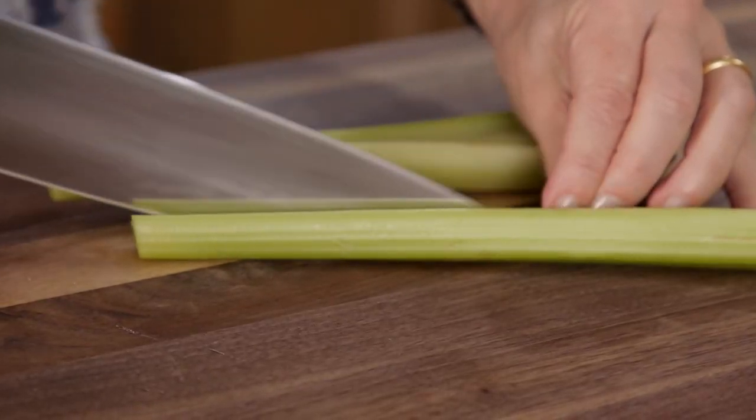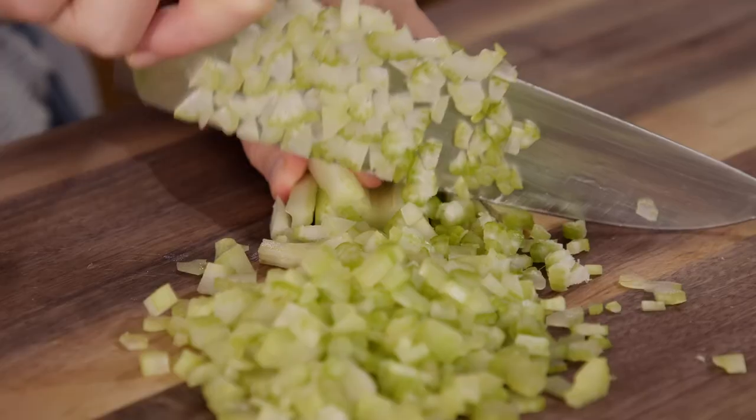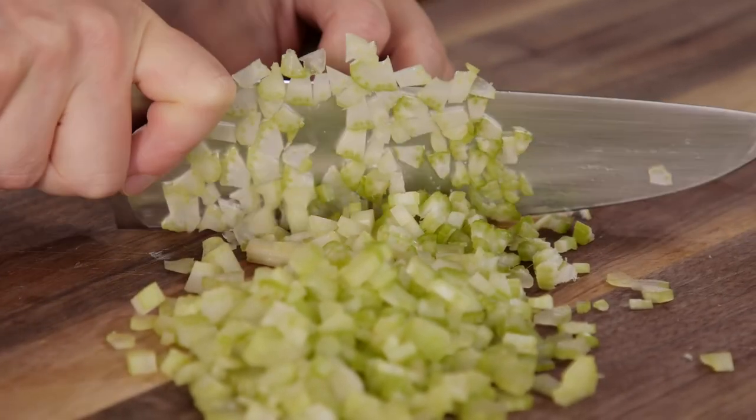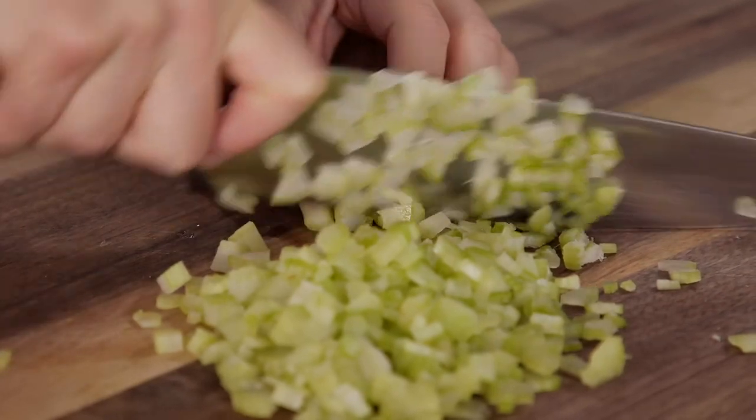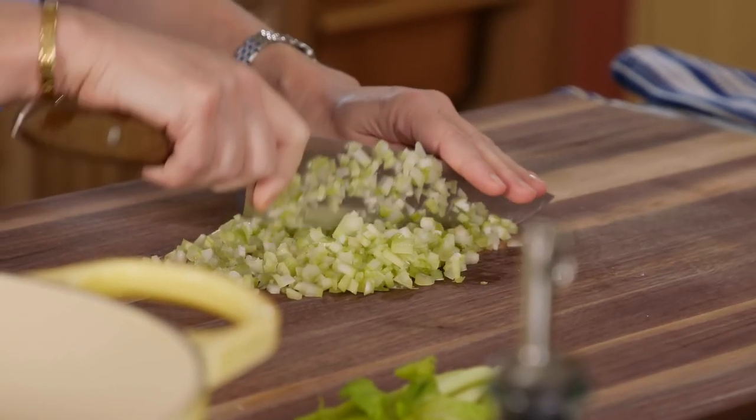This soup is inspired by a soup that I used to eat when I lived in Mexico City. There used to be this cantina called Guadiana 19. It was this really fun, old-fashioned cantina, and they had a very, very limited menu. And everybody talked about their oyster soup.